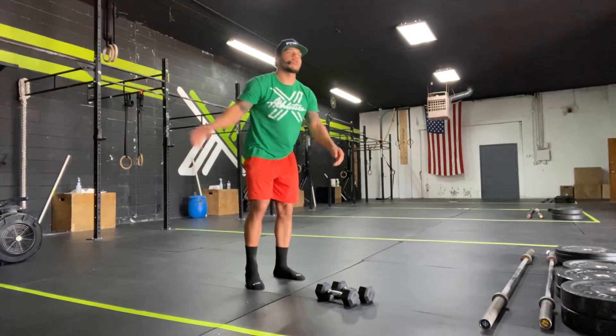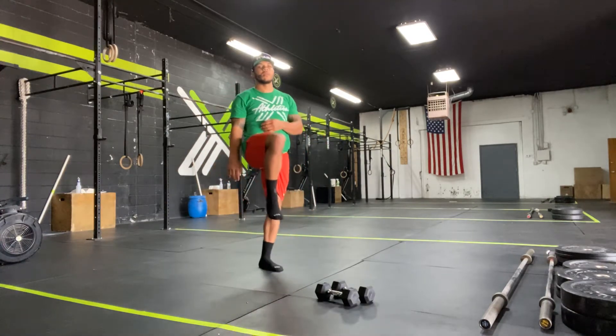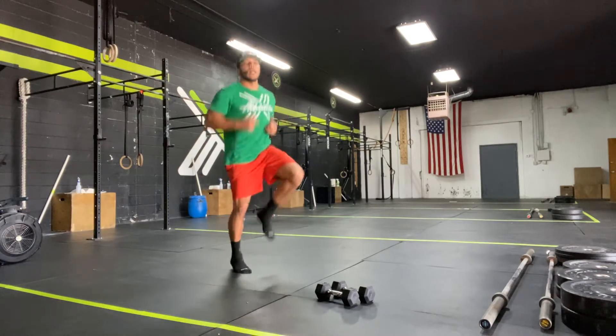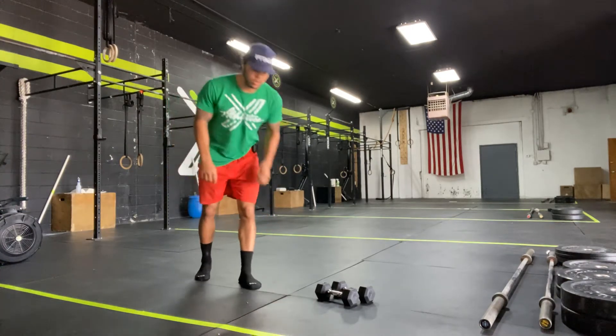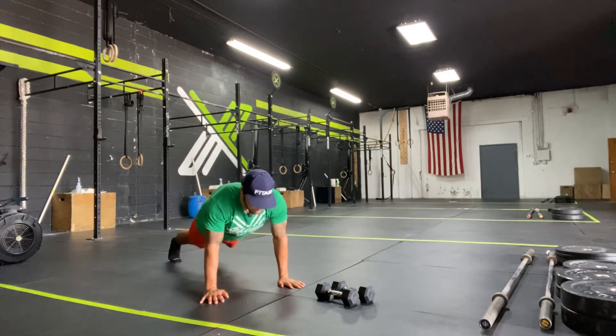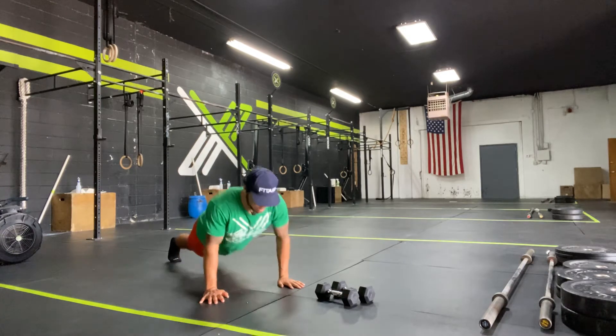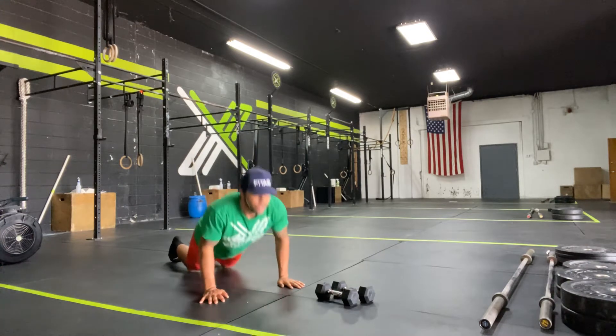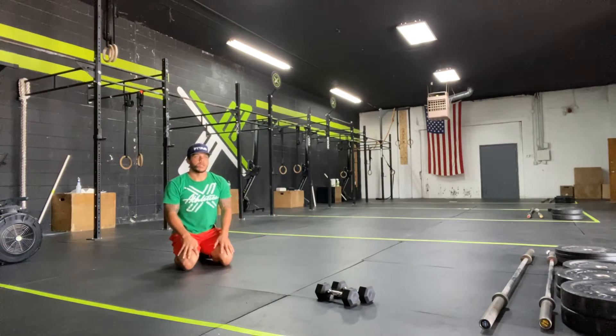After that 1 minute passes, I'm going to go right into the next minute — it's going to be in-place high knees for 1 minute, as many high knees as I can. That minute passes, and I'm going to finish up with our final minute of our 5-minute warm-up. We're going to go chest to ground, push-up. If we've got a scale, we go down to our knees — that's also an option. Chest to ground, push-up — 1 minute. How many push-ups can I get?